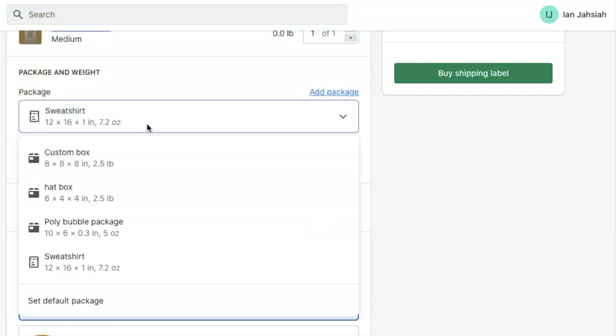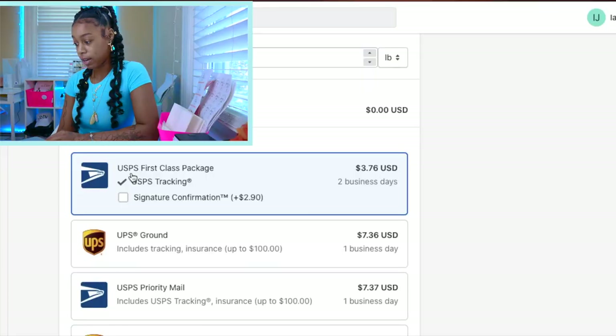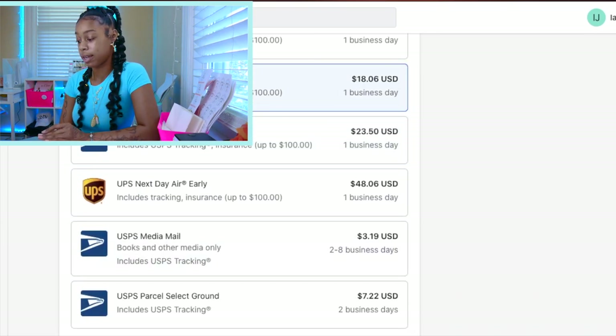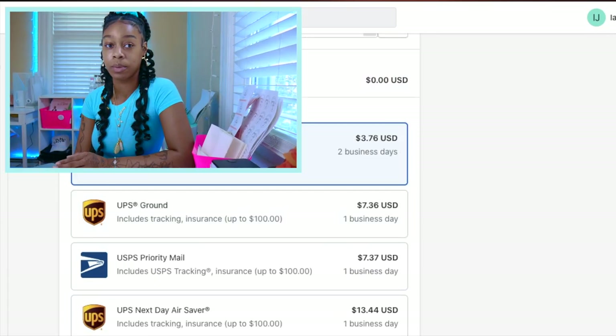If you scroll down under the Package and Weight section, there's a section for your shipping method where you can choose what method you're actually going to use. The shipping service we're going with is USPS. They have all different options — UPS Next Day Air, Priority Mail Express, Media Mail, etc. We're going to go with the basic USPS First Class Package, the least expensive label for what we're shipping. We're just shipping T-shirts, so we don't want to pay eight dollars for a label that should only cost three or four.